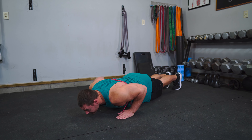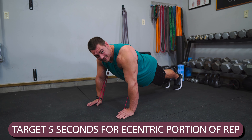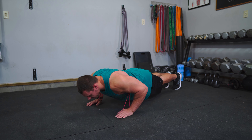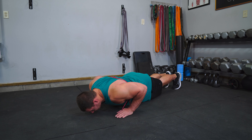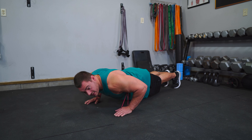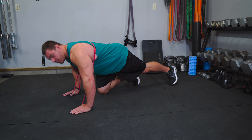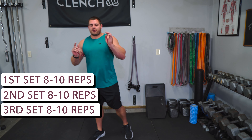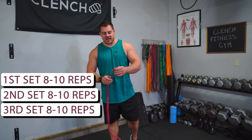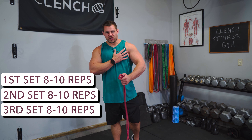Drop down to the floor, fire back up. On the negative or the eccentric portion, do a five second count — one, two, three, four, five — then pause at the bottom for one to two seconds and explode back up. I want you to be doing three sets of eight to 10 reps with that five second negative. That is just gonna tear your chest up and keep the form good. If you can't go heavy on the bands or can't use a band at all, just get rid of it and focus on that tempo and really squeezing in the pecs.